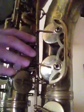There you see a great horn in mint condition. It's a beautiful...